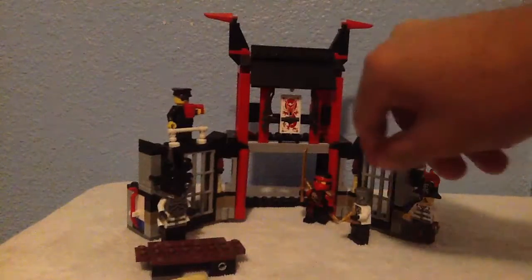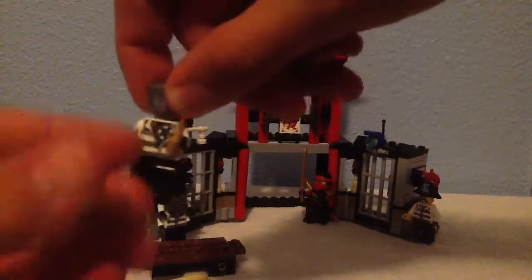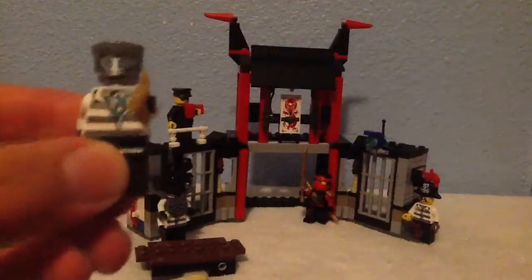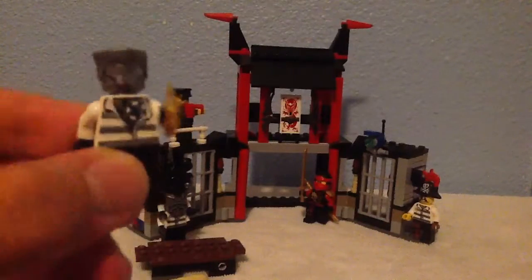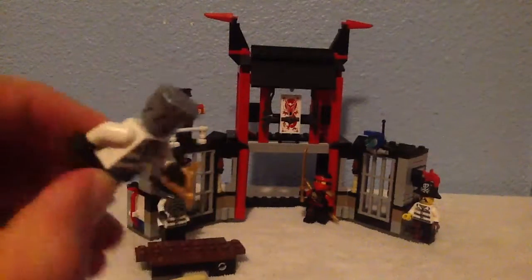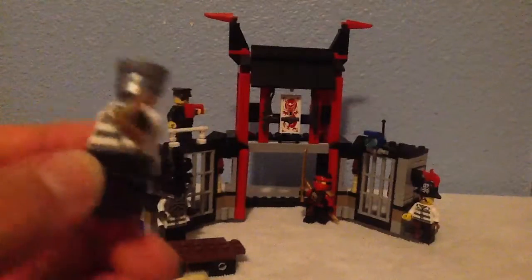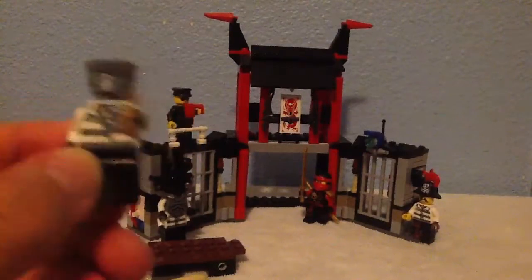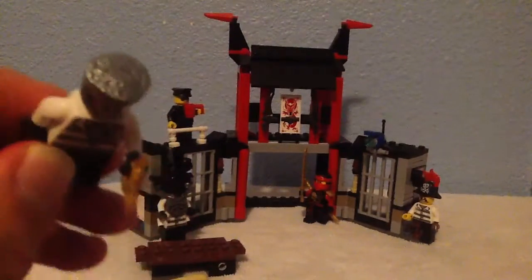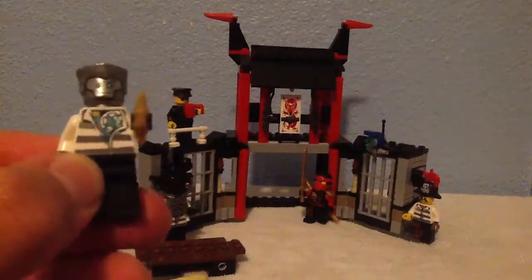Here we go with Zane — our awesome little favorite ninjroid. He's pretty cool, I don't think there's anything bad. I love it — he's pretty realistic, not like the next season where he already has his paper skin back. He's realistic and I love it. There's nothing bad — I love it.